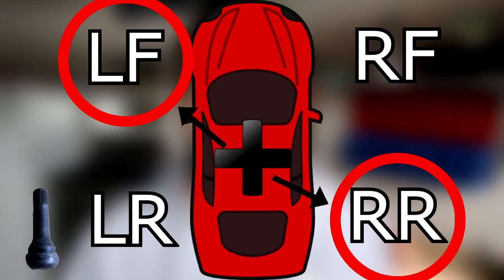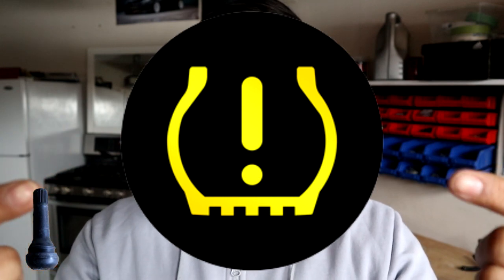It adds those numbers together and sees that total rotational speed. When it looks at both of those different numbers, it's going to see if there's a huge difference — if something might be off. And if something is off, it alerts you the driver by putting a warning light on your dashboard. That's how the indirect system works.